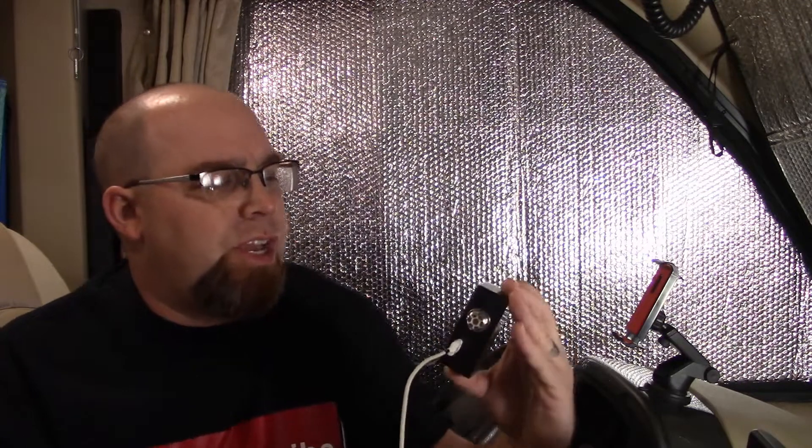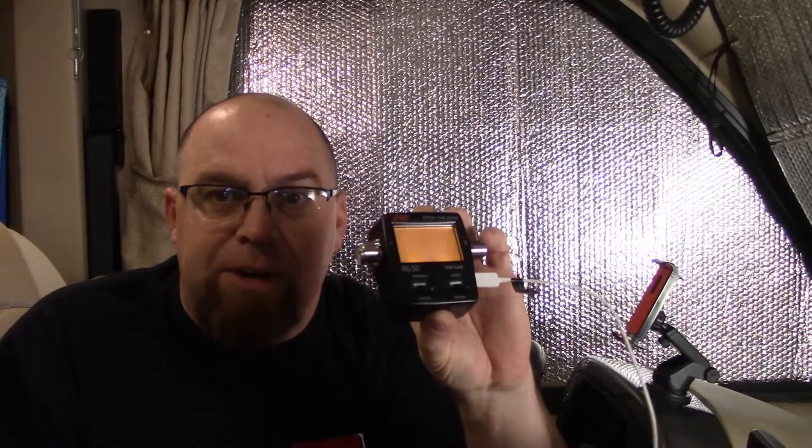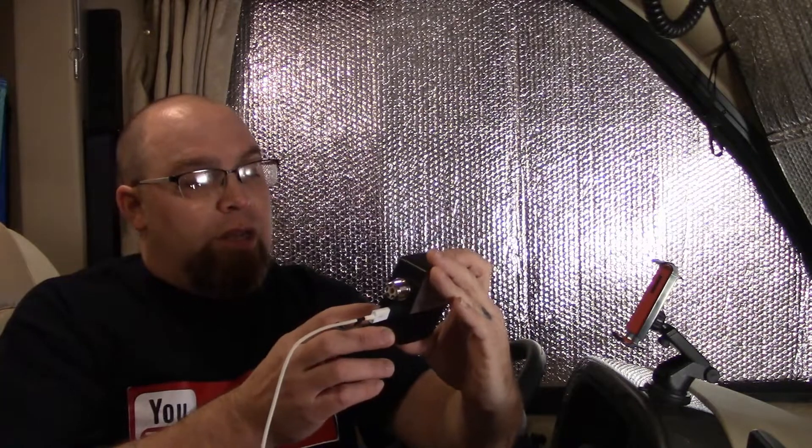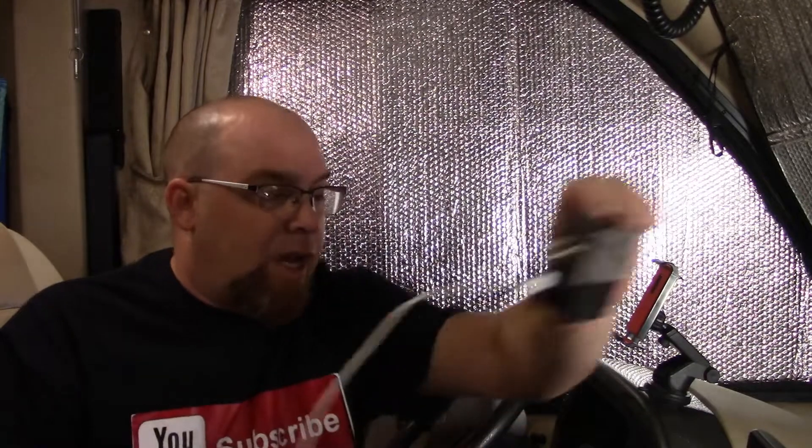One of the things I don't like about this meter is if you don't have it at a specific angle — depending on how it turns — you can't see the numbers. It's almost impossible unless you're looking directly at it. But as far as testing the SWRs on the radio, it seems to work.